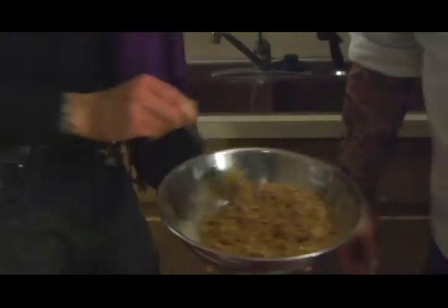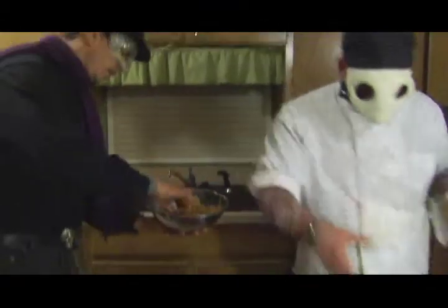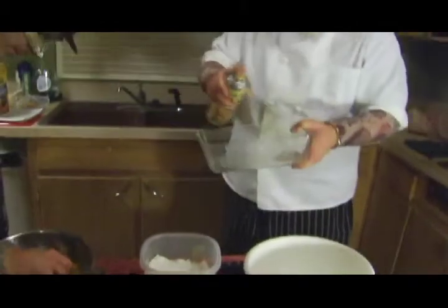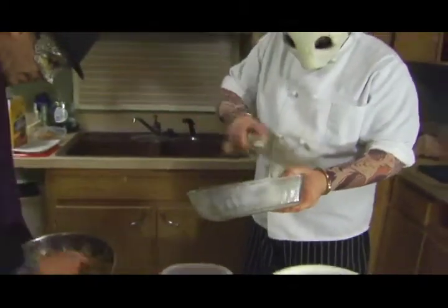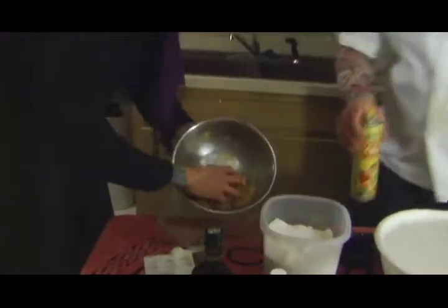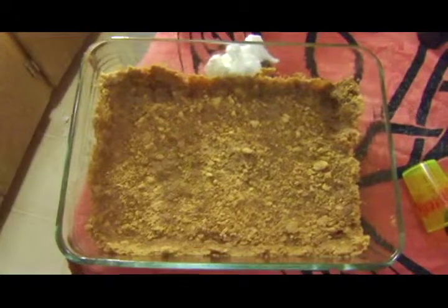Oh man, that smells good already. Spray the pan out with a nice big spray. So much of this sugary, buttery mixture — mash it all in there. This is gonna be good.